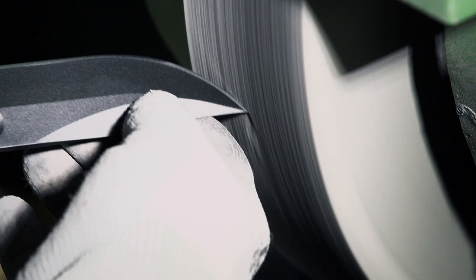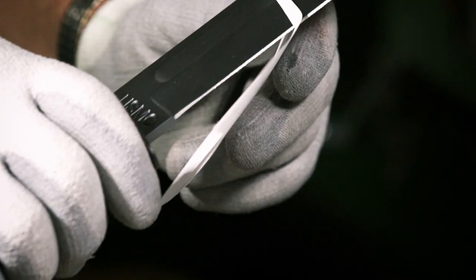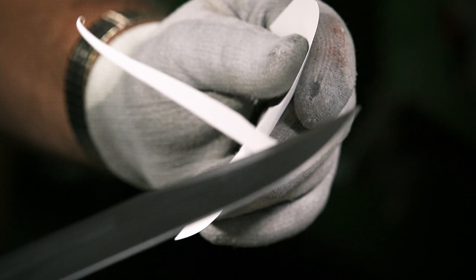Once polished, the master craftsman takes each blade and slices it through a piece of paper. If the knife is too dull, the paper will crumple, but if it slices cleanly, it's ready for testing.